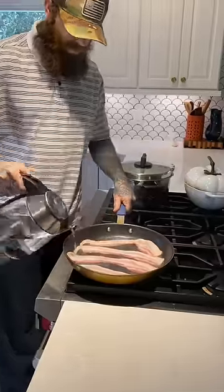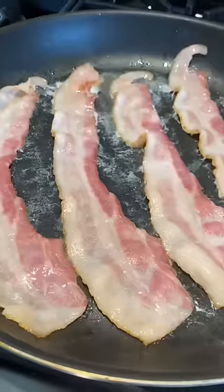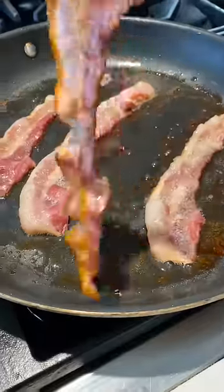Okay, before you yell at your phone, hear me out. Adding water to your bacon while cooking does two things: makes crispy bacon and also keeps your bacon from splattering.